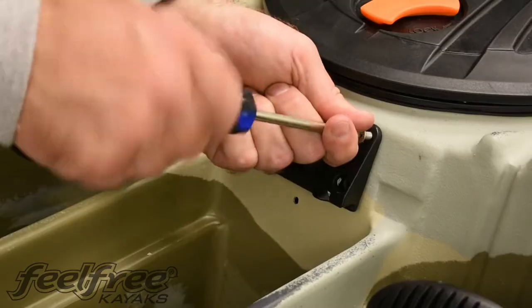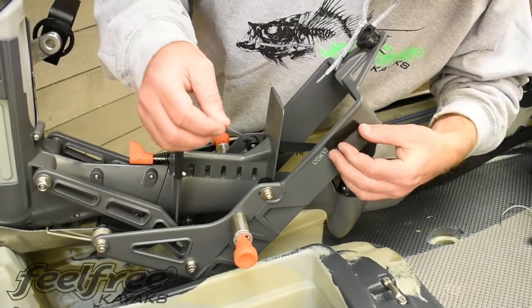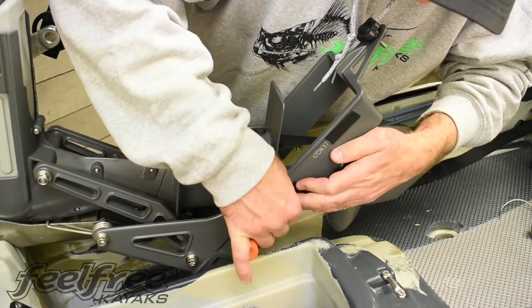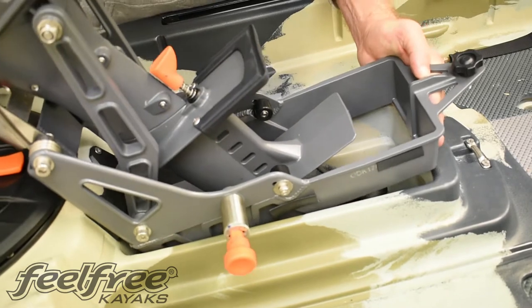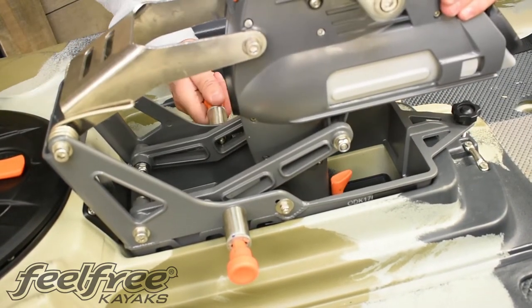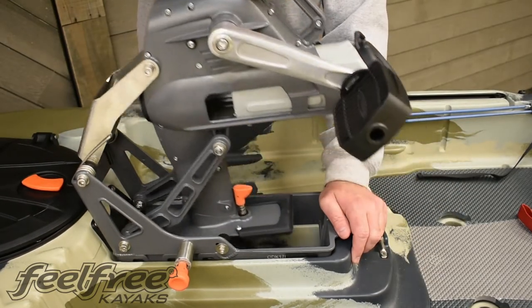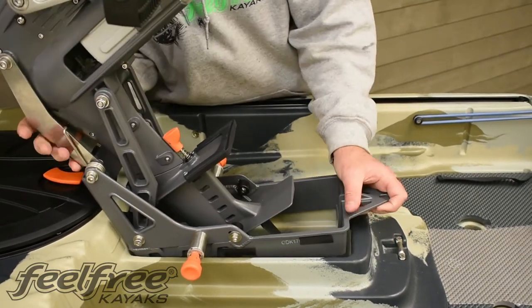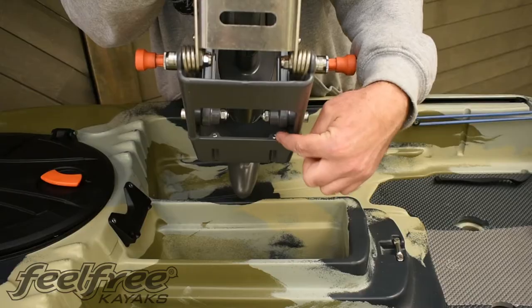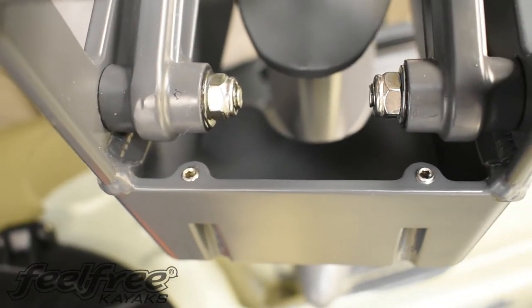Now we will install the boat bucket lock. For a perfect fit, make sure to add the included shims. If you're having any looseness horizontally, that can be adjusted with the grub screws. Pull the bucket out and you'll see the two grub screws located right on the top of the bucket, one on each side. Screw those out with an allen key for a tighter fit.